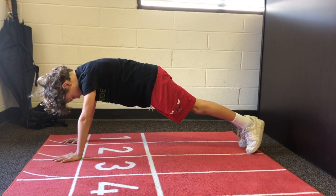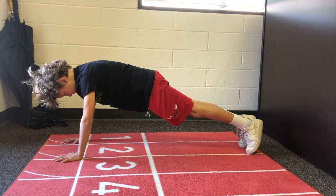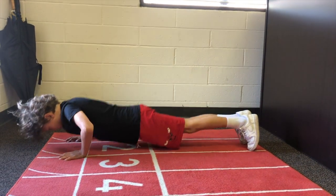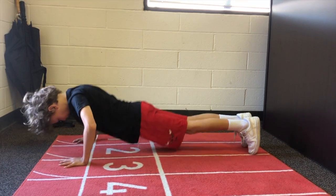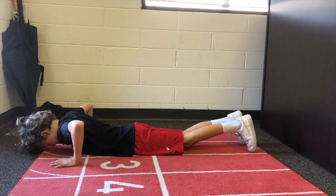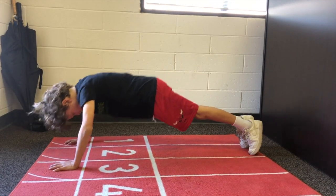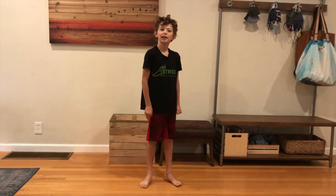This activity is the hand release push-up. You're going to start in a high plank and then lower your body to the ground, lift your hands up off the ground for just a second, and then push your body back up to that high plank, keeping your back flat the whole way. Good job.